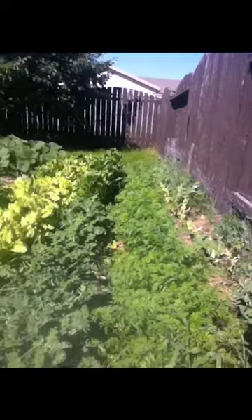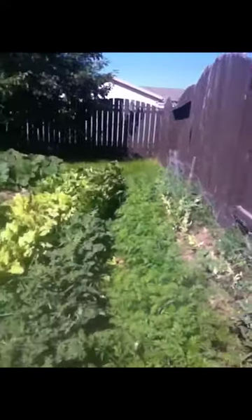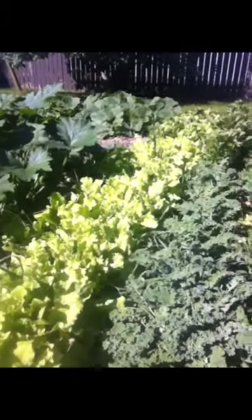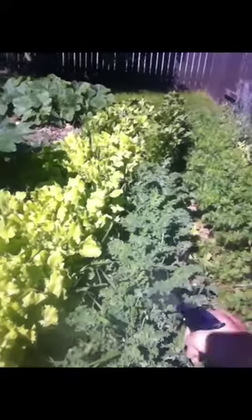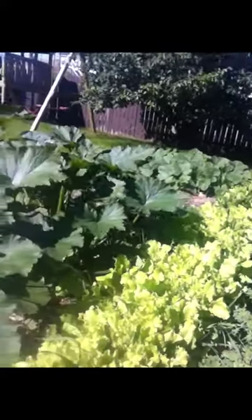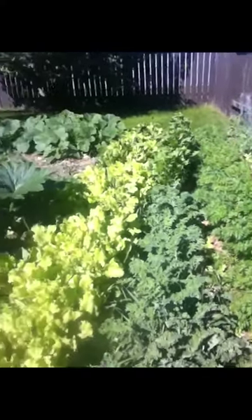So that's what I'm doing. I didn't know exactly the proportions to use, so I just did some drops. I'm going to try it on just a bit of it, because I don't want to kill all my kale if I got the proportions way wrong. See what happens with that.